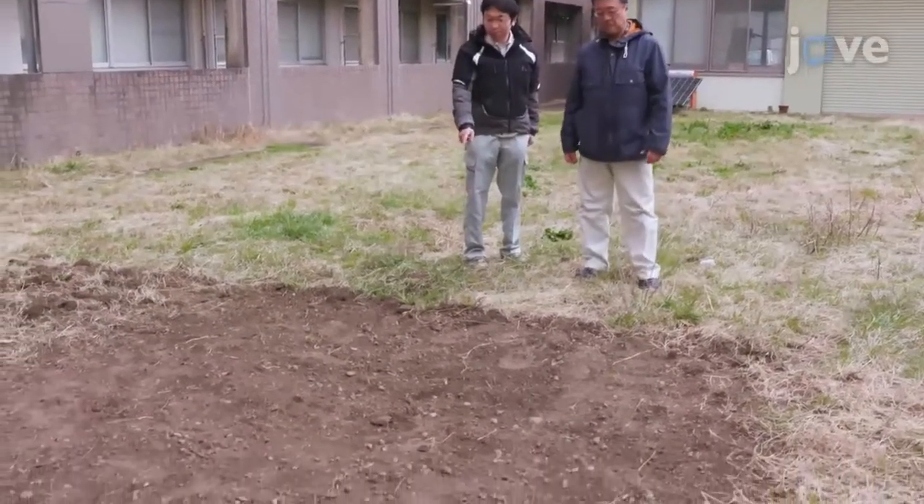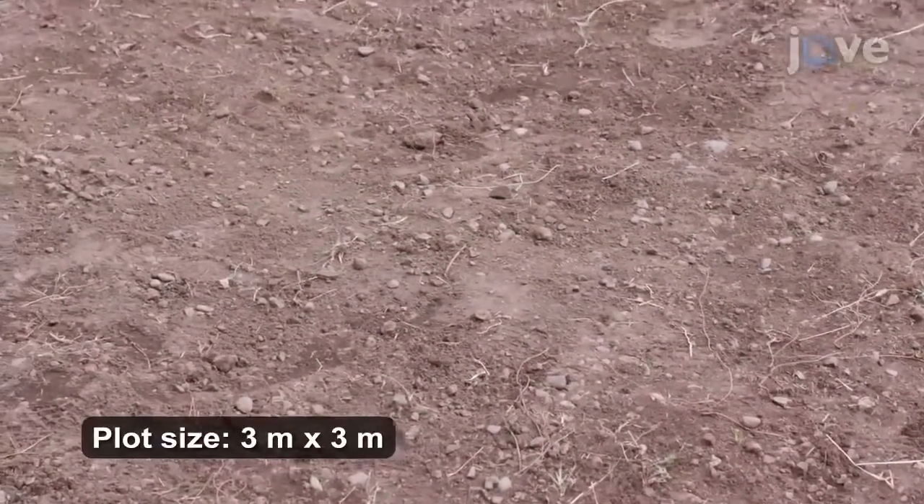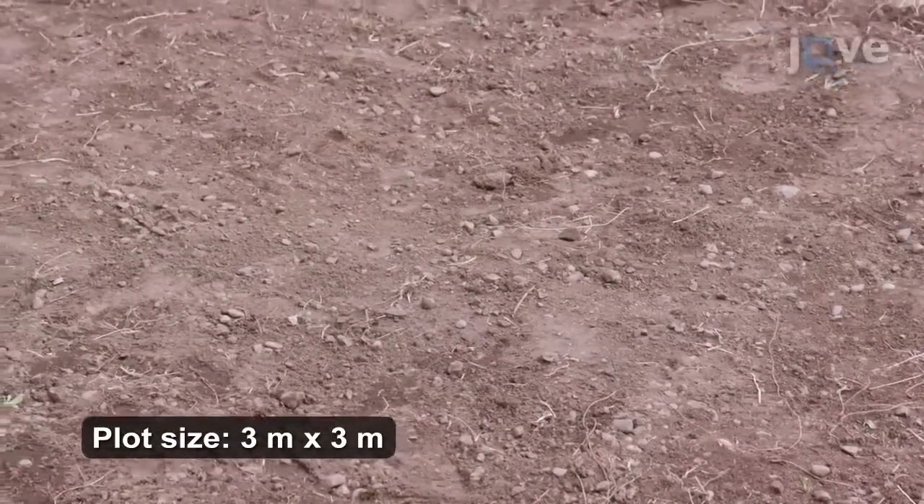Identify a site for the infiltration test. Make sure the surface is bare, flat, and about 3 meters by 3 meters.